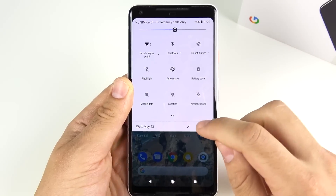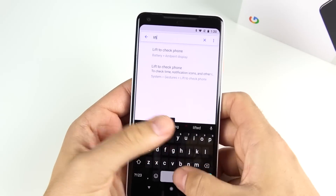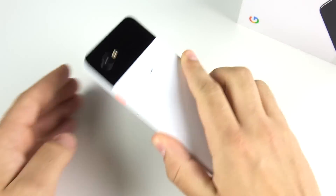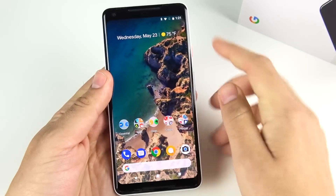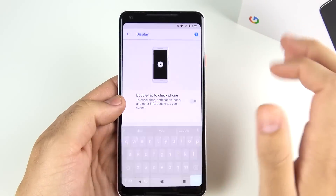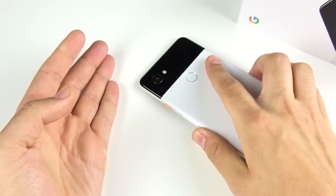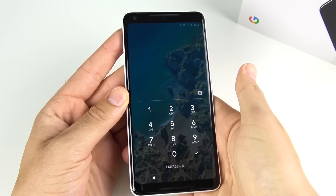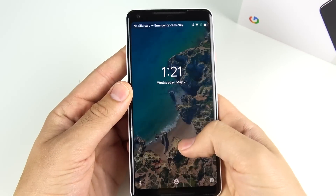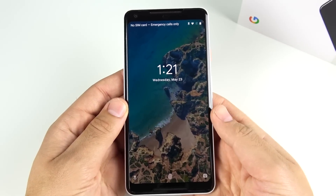Once you have face unlock set up, go to Search Settings and type in 'lift up display.' Make sure 'Lift to Check Phone' is enabled — this lets you pull the phone out of your pocket and it turns on automatically. Also enable 'Double Tap to Wake' so when you pull the phone out, double tap the screen, and then swipe to unlock with your face. Combined with face unlock, this is faster and more efficient than using the fingerprint scanner.